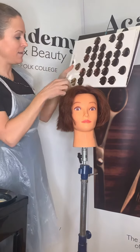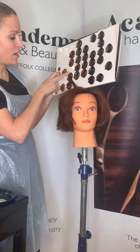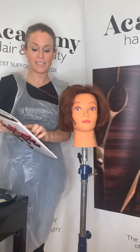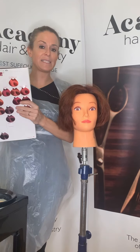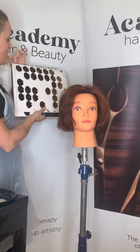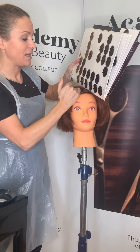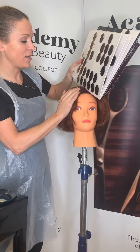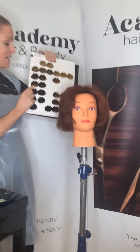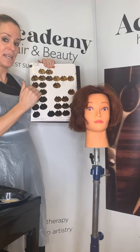Looking at my colour chart, this colour matches around a 7.35 — seven being light blonde, with some gold and mahogany, so 7.35. My client confirmed that's the colour she has. Now I need to determine her root colour. Looking at her root area on the naturals page, I can see that naturally she's a base 6.